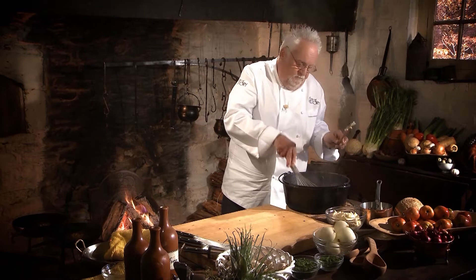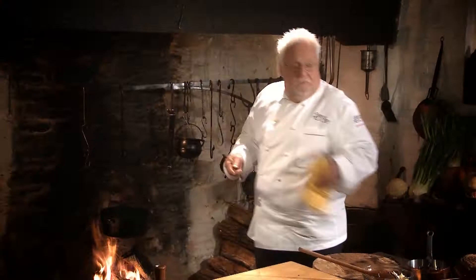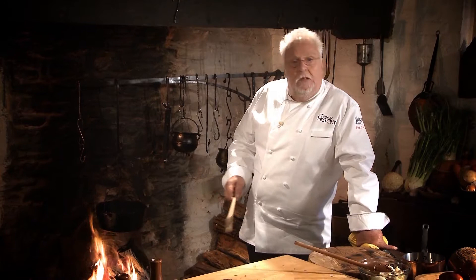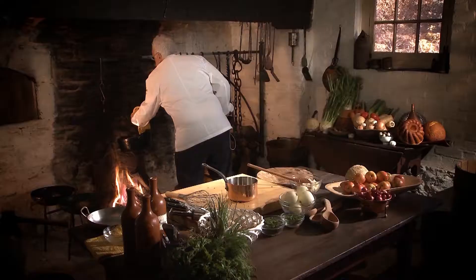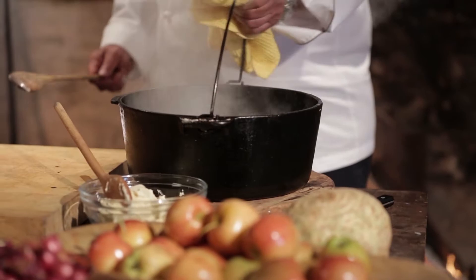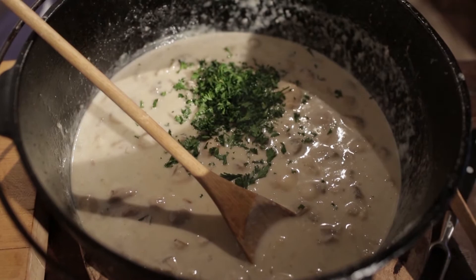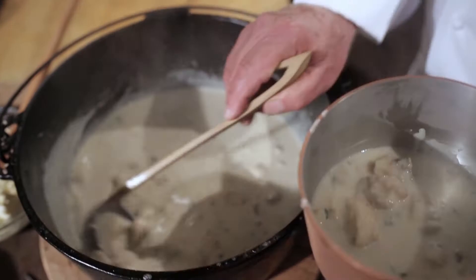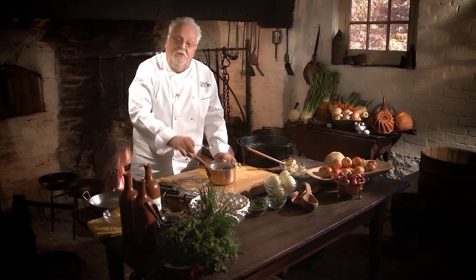Just whisk the beurre manié right in. Look at how fast it comes together. Before I finish, I've got to give it a taste, making sure it's correct. The shallots, the cream, the mushroom, the butter, and the chicken stock — it cannot get better. All I want to do now is add the beurre manié and adjust consistency. Sometimes the simpler the recipe, the better the flavor. It needs no more cream — just fresh parsley at the last moment. I'm ladling it right into my gorgeous little Montville copper pot. Mr. L'Enfant, you're going to like that soup.